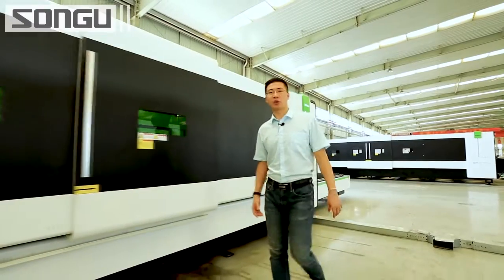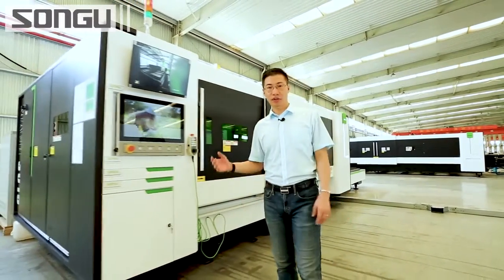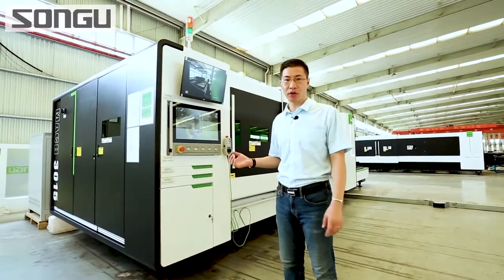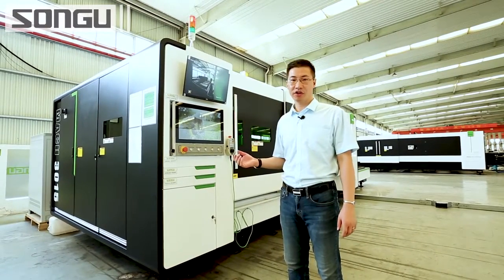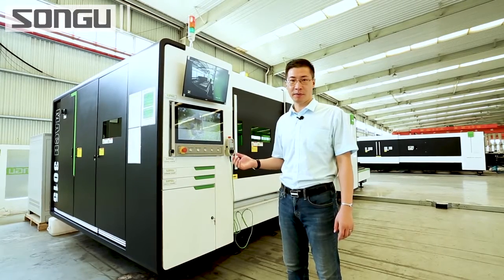Hello everyone, I'm Henry from Sunglaser. Today I'm going to introduce our Mach machine to you. This machine is already suited to many countries like USA, Japan, Korea, Finland, and Spain.